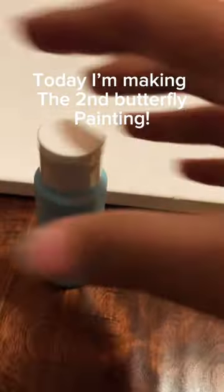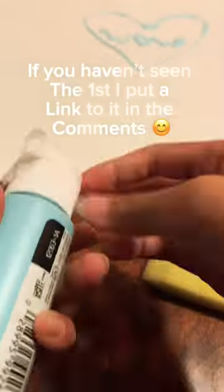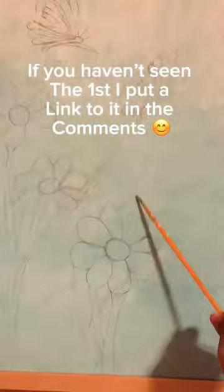Hey everyone, today I'm making the second butterfly painting. If you haven't seen the first one, link to it in the comments.